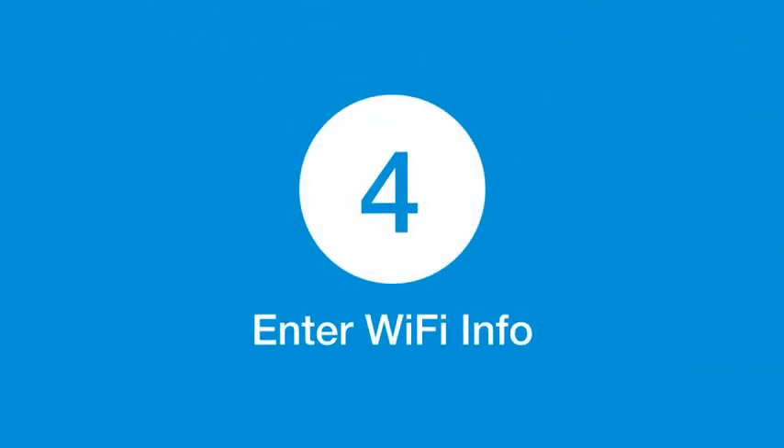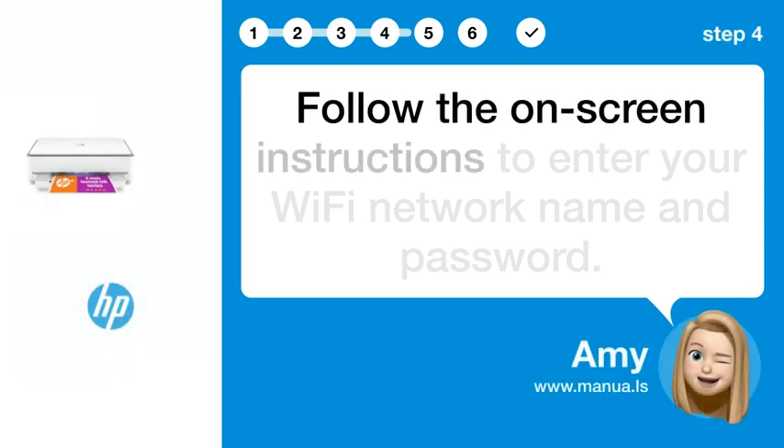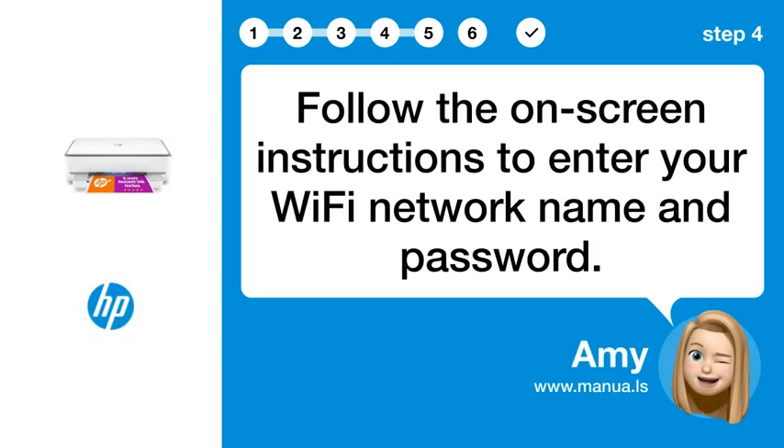Step 4: Enter Wi-Fi info. Follow the on-screen instructions to enter your Wi-Fi network name and password.